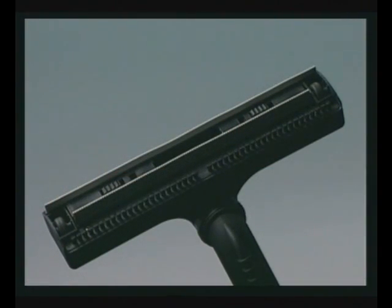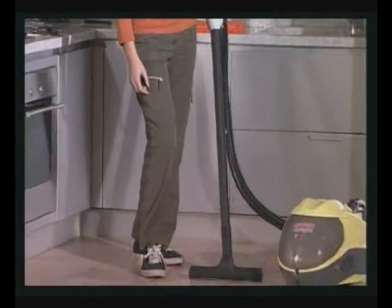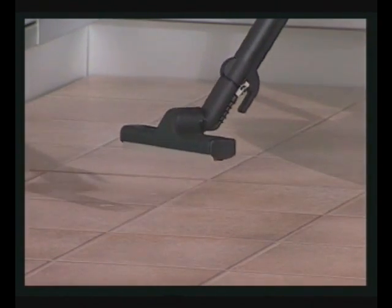Use the wiper plate to wash and dry hard floor surfaces. If the floor is not very dirty, use steam and vacuum at the same time. If it is quite dirty, it is best to vacuum up dirt first and then clean with steam while vacuuming.